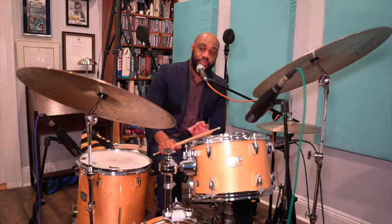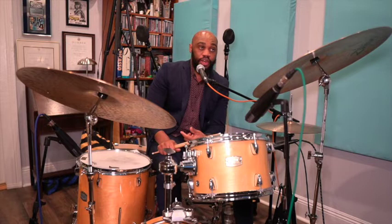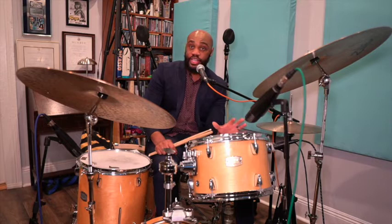Everything goes back to transcribing records and stealing from the masters because they have all the information we're looking for. Everything I've played today comes from something a master played many decades before me — it's just revamped and in my own voice. Learning the records, learning different drummers, finding a drummer you identify with is very important. Learning a style and what works for you, because everything doesn't work for everybody — it's all about the journey of finding what works for you and what doesn't.